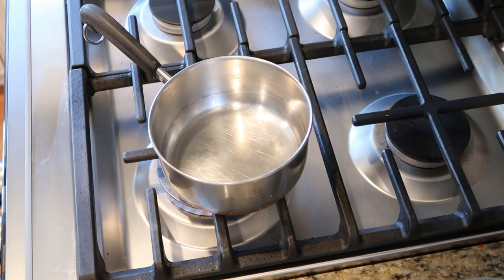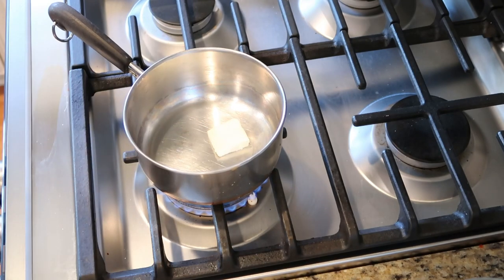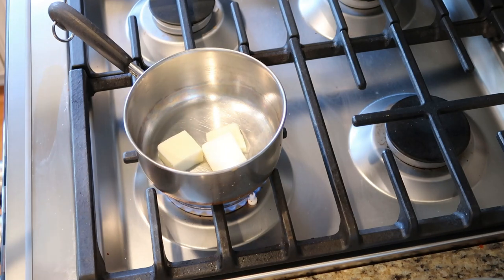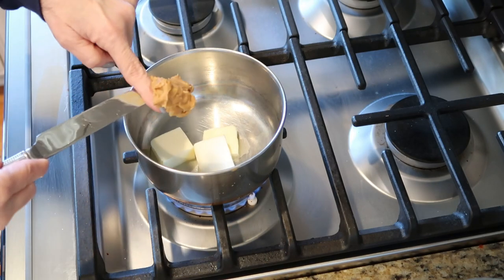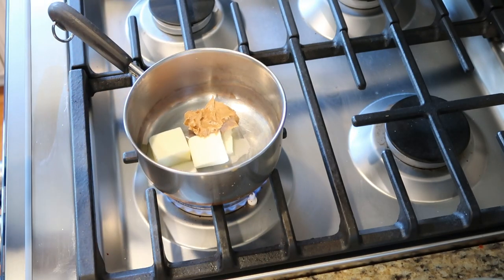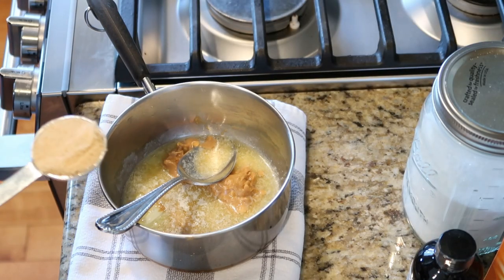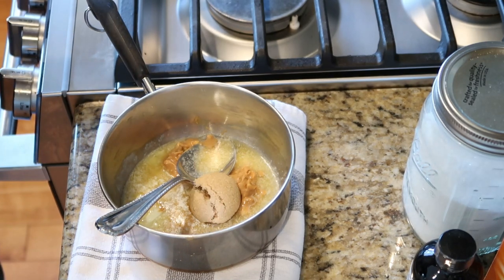On very, very low heat on your stove, you're going to drop in your two tablespoons of butter and let that warm up just a little bit — you just want to melt it down so it's easy to mix. Then add a little glob of peanut butter right on top. So we've taken the butter off the stove and I'm going to mix this together on my countertop. We are going to put in two tablespoons of brown sugar.